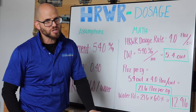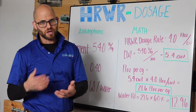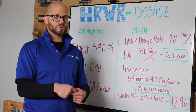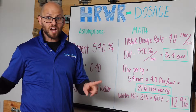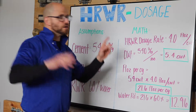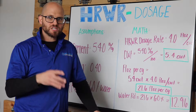The high range water reducer dosage is going to be dependent on a few things. The first is the back of the label — what the manufacturer tells you about how to use it. That dosage is dependent not only on the concentration of the polycarboxylate in there, but also the other bells and whistles they put into the high range water reducer — not only to get that initial slump or spread, but also slump and spread over time. We call it slump life or slump evolution. So for our unnamed high range water reducer, we're going to use a dosage of 4 fluid ounces per CWT per cubic yard.